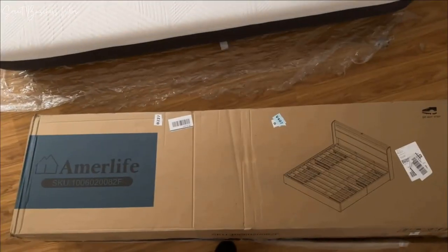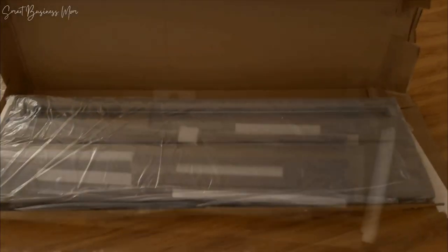The assembly was pretty easy overall and the instructions were very clear and easy to follow. You can use this bed frame with or without a box spring — get a box spring if you want to be higher up, but it's definitely not necessary.